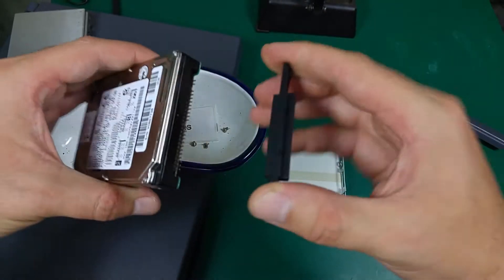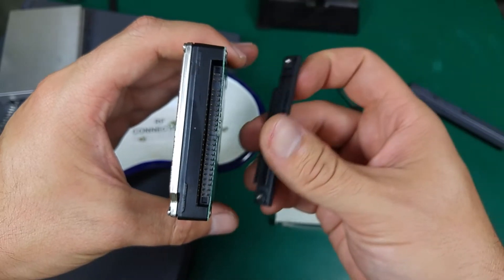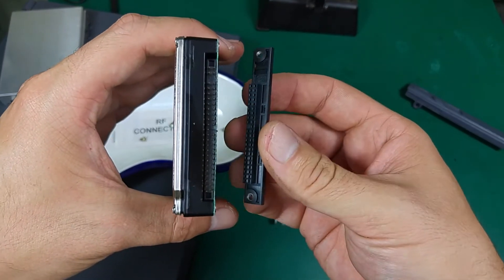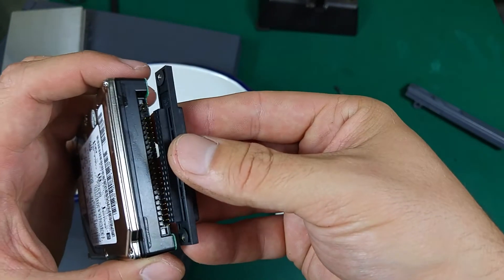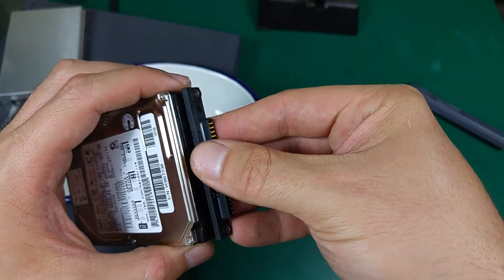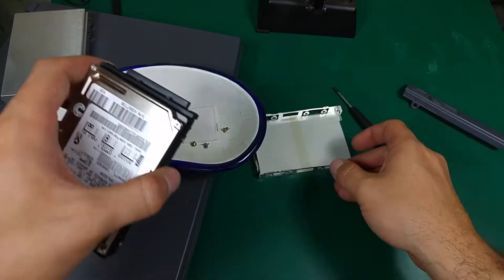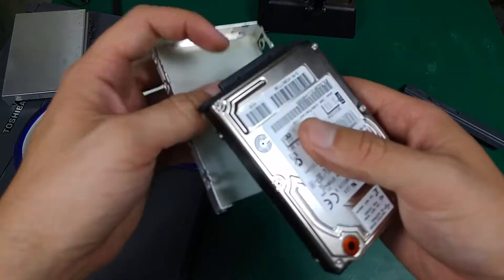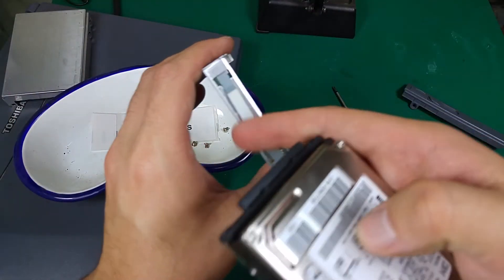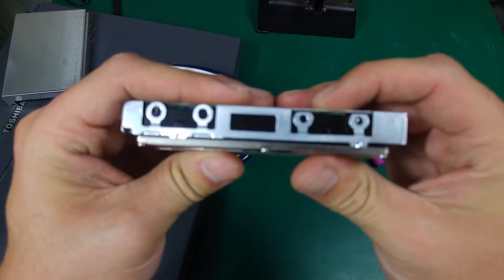This is the adapter, and we've got a standard parallel ATA connector. So if you would like to put it back, no problem — just like that. And there is a catch over here. So that side is over here, you go like that.